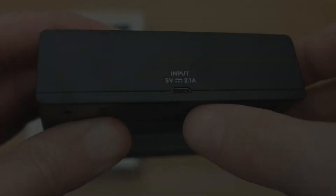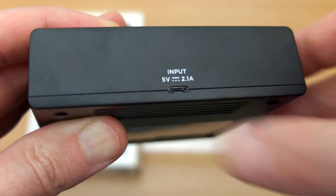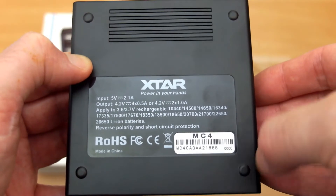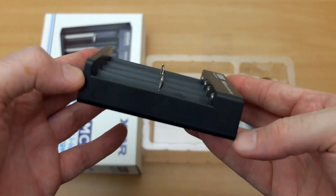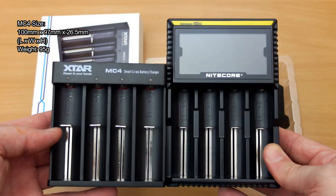There's a micro USB input marked for 2.1 amps on the back, along with more specs and the supported batteries — it takes 26650s as well, which we'll get onto shortly. From the side view it's a very small charger, and here's a comparison with the Nitecore D4, with the spec listed on screen for size reference.